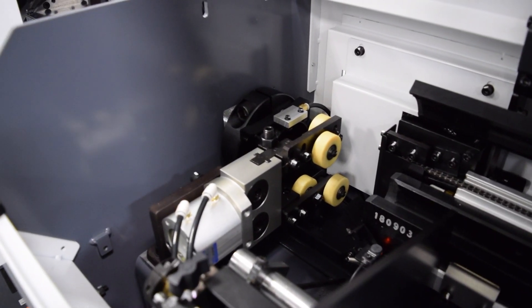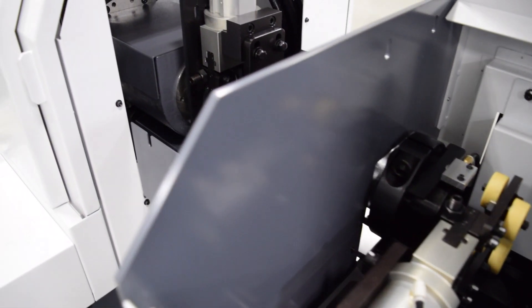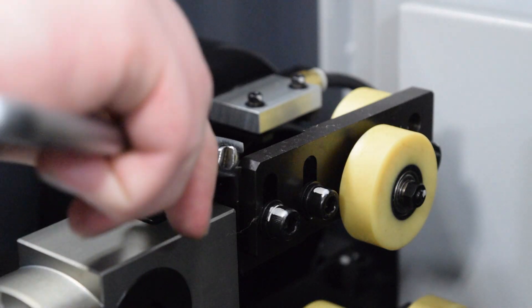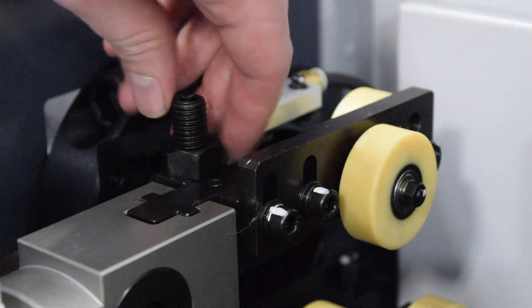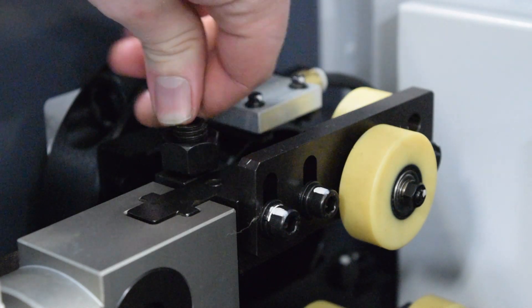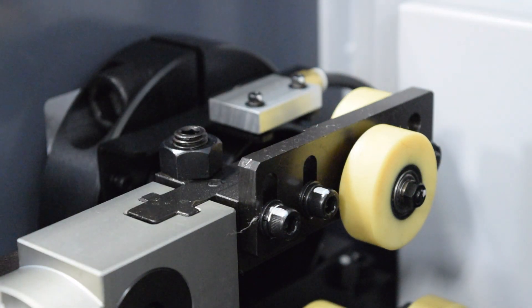Next, we're going to want to open up our anti-vibration devices. On this machine, you have two sets of rollers — a roller at the end of the bar feeder and a roller at the back of the spindle. To open these, simply break loose this nut here. I usually bring it all the way up just to be safe, and then bring down the set screw. This will make sure they're at the biggest position they possibly can be.